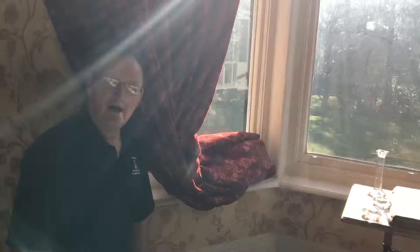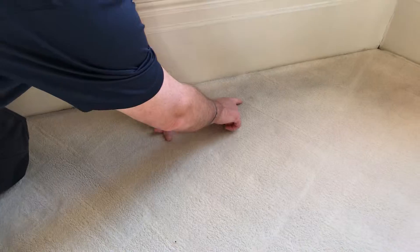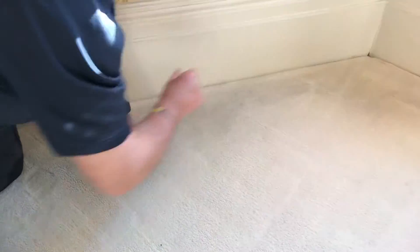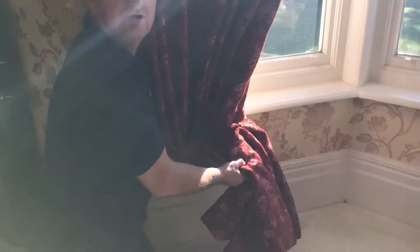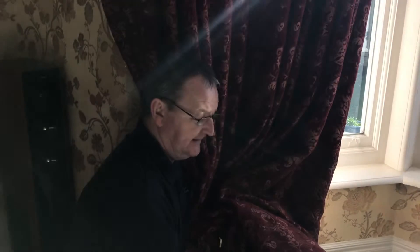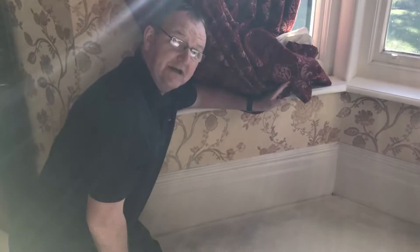Here we're doing a lovely property — we've got a nice cream carpet. If you have a look here, we've got some dark marks round by the skirting board and just in this section here. Now what that's caused by is that we've got these lovely heavy drapes here.